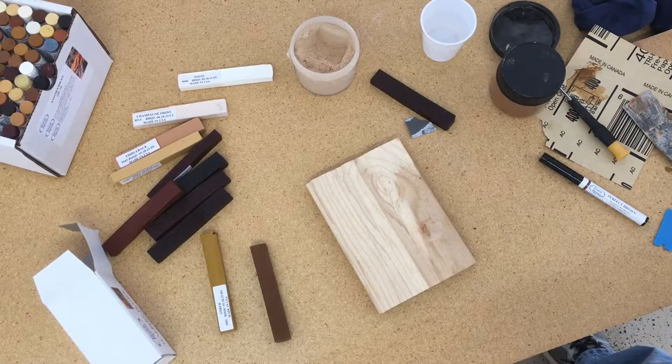It's available in walnut, mahogany, pine, beech, alder, oak, and then also for prime surfaces, white.